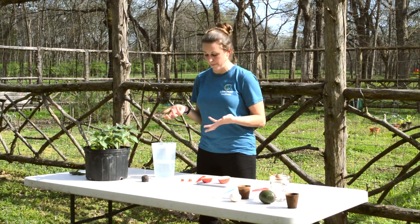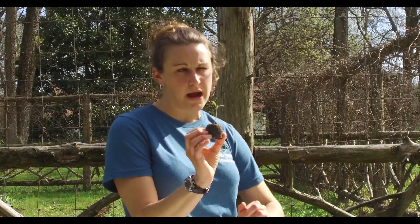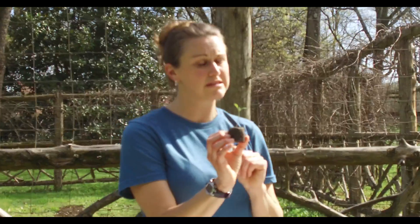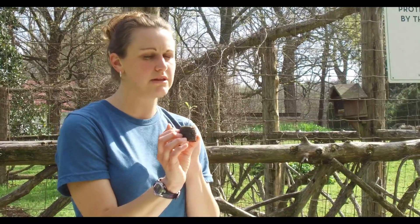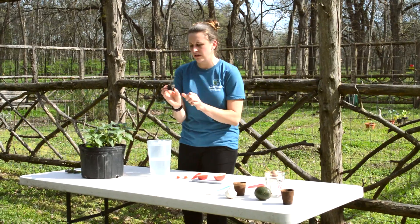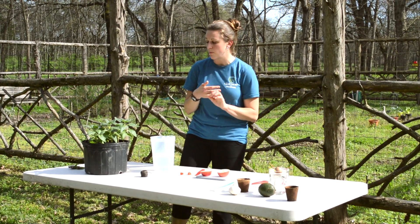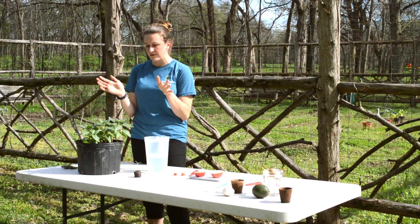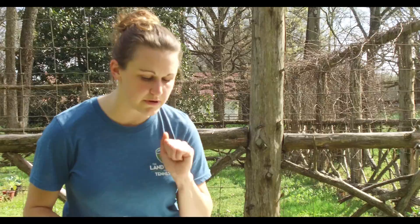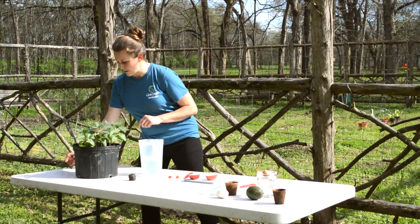Now that we've planted all these things, let's take a look at what's gonna happen as they grow. First you get a sprout — this is actually a tomato sprout that I planted a few weeks ago, just starting to come up out of the soil and growing its first two leaves. After those first two leaves appear, it will keep growing — it needs water and sun — and it will grow into a plant like these sunflowers, developing more leaves and eventually growing flowers.